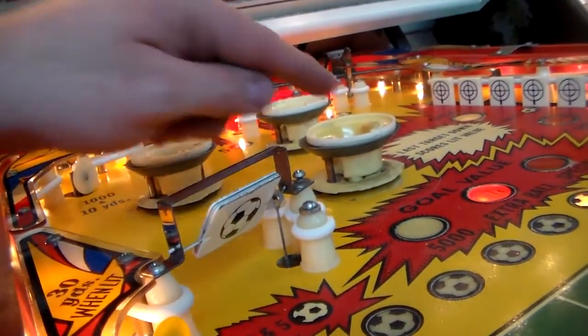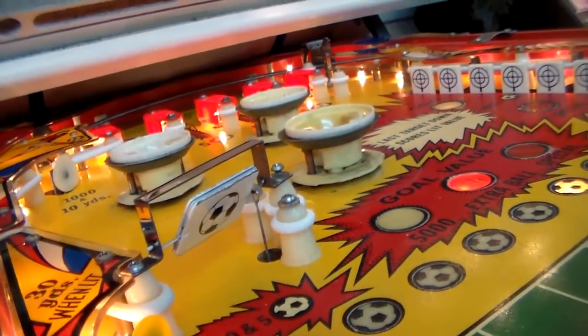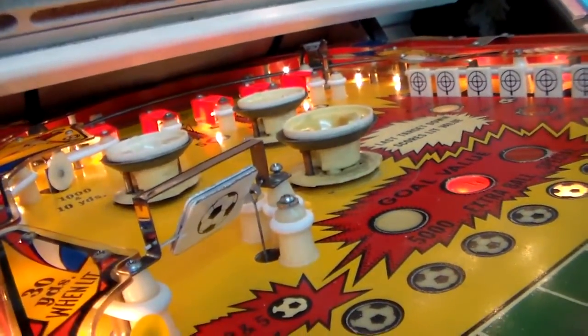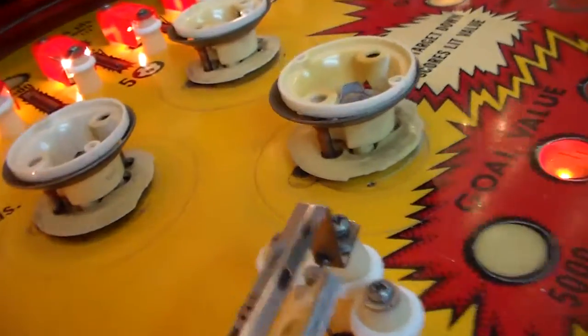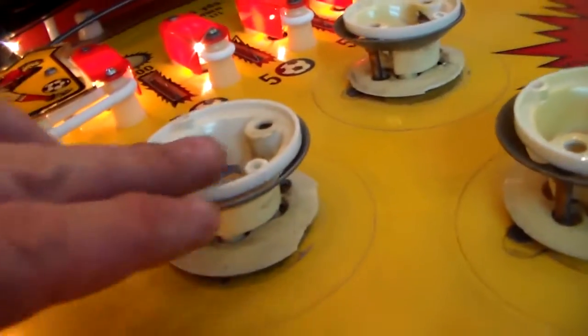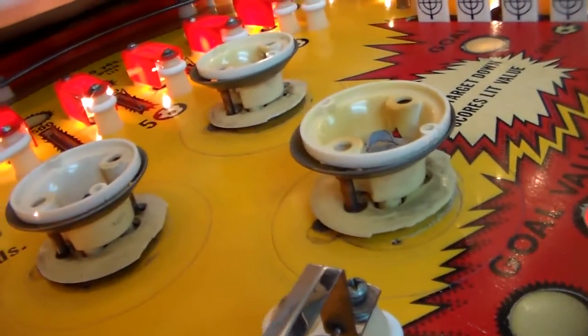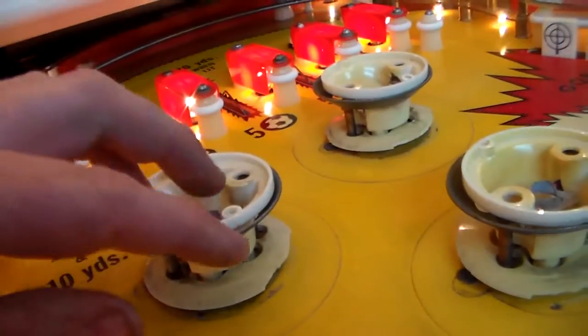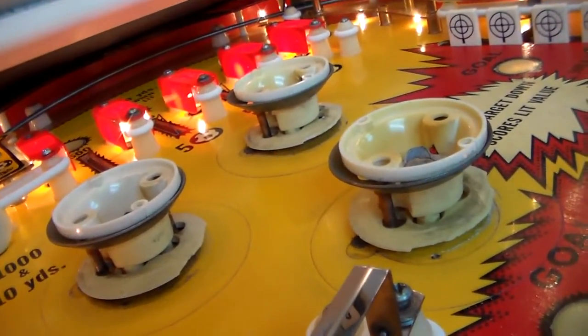I'm going to show you today how the pop bumpers work because we have to repair all of them — they're junk. Not because they're Bally, it's just these particular ones are all worn out. The first problem is that the skirt under here is all eaten up on all three of them. Looks horrible. And also the bodies are all kind of yellowed. All that stuff's real cheap, so we're going to replace them.